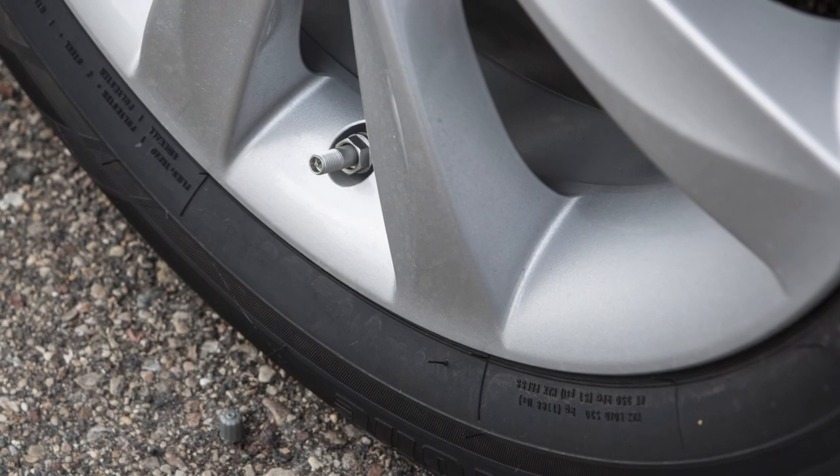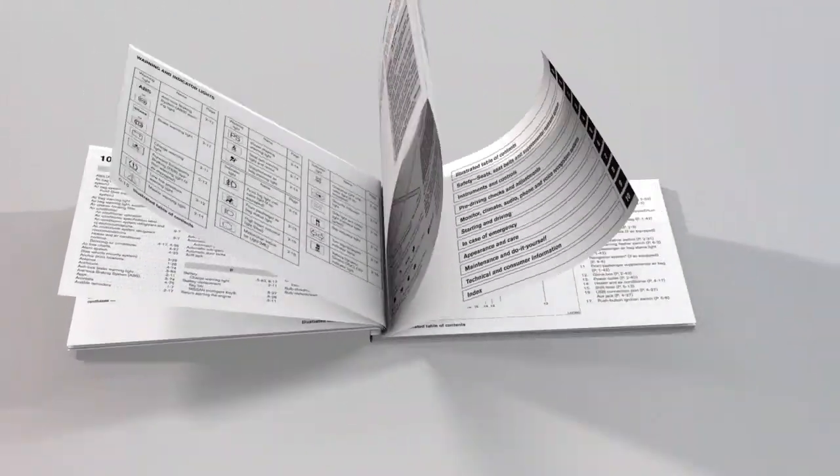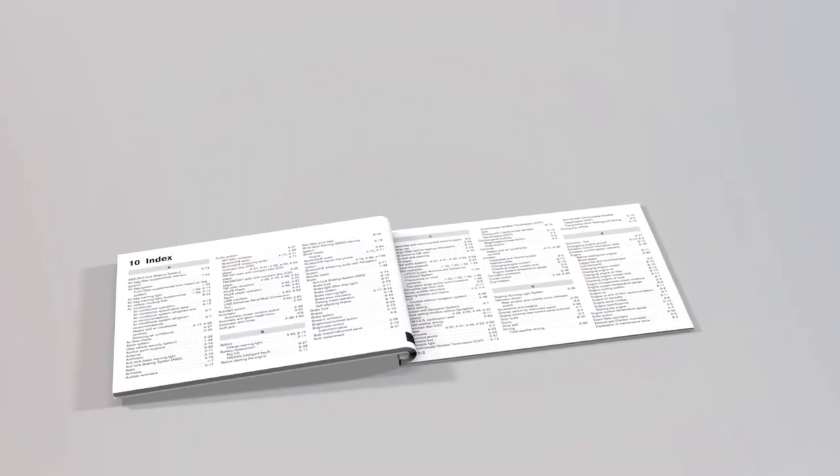Check the pressure in all tires, including the spare, often and always prior to long distance trips. Please see your owner's manual for important safety information, system limitations, and additional operating information.